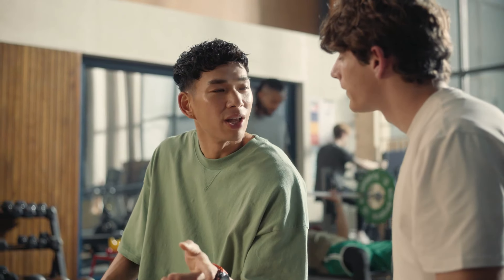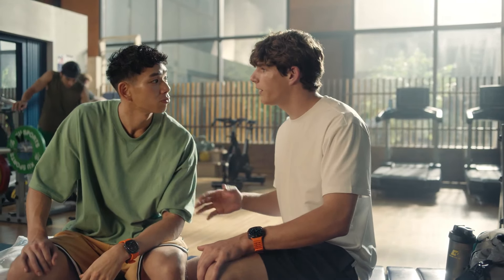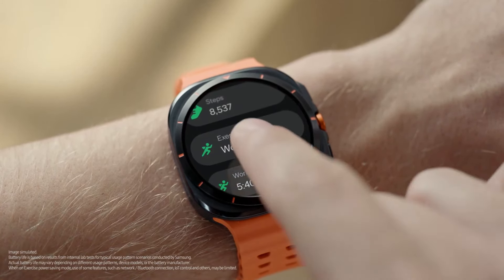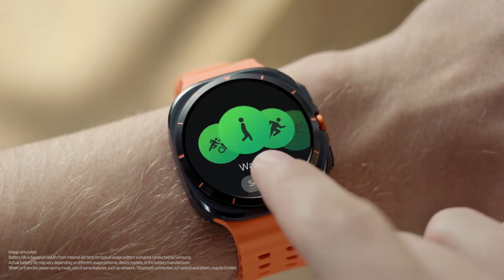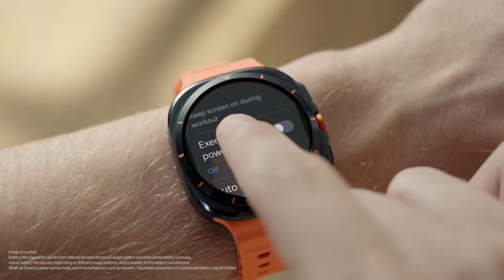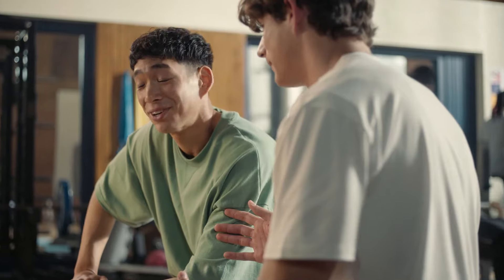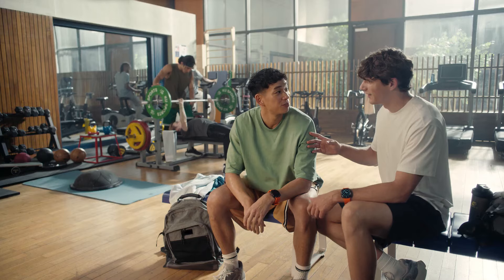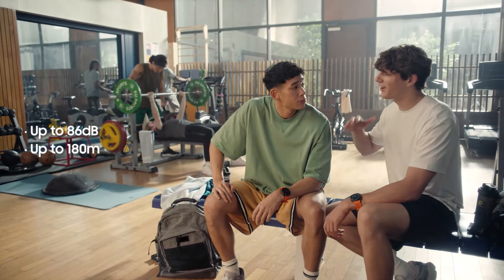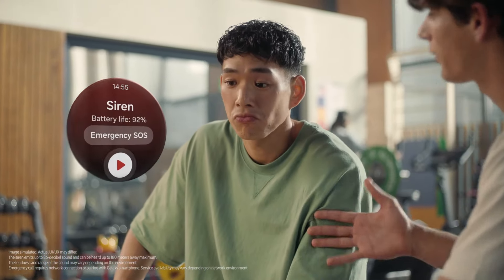How long does the battery last? It can last 48 hours in Exercise Power Saving mode — it's a way of saving power even while you're being active. Open Samsung Health and tap Exercise, then find the settings button under the exercise bubbles, swipe up and you'll find Exercise Power Saving at the bottom — tap to turn it on. On regular power saving mode it can last up to 100 hours. And if you run into trouble out there, hold the Quick Button for five seconds to activate the emergency siren — it's loud enough to hear 180 meters away. After 10 seconds, the Emergency SOS option shows up so you can use it to call emergency services.